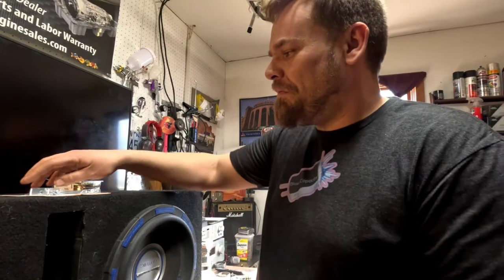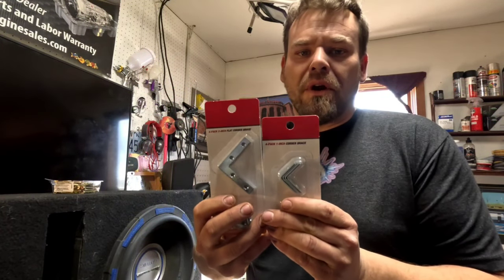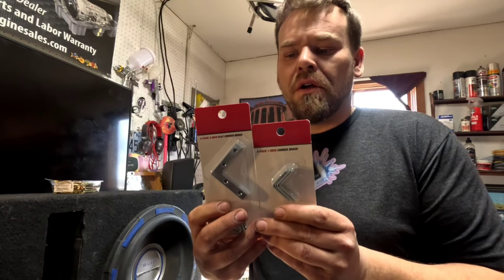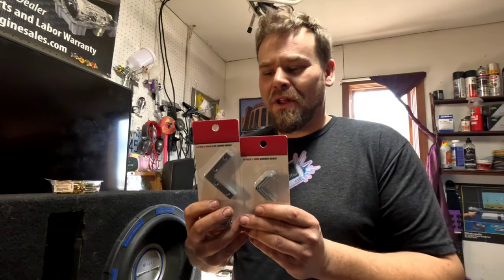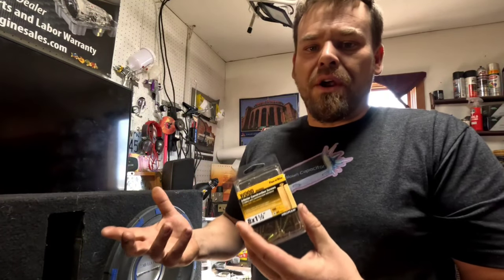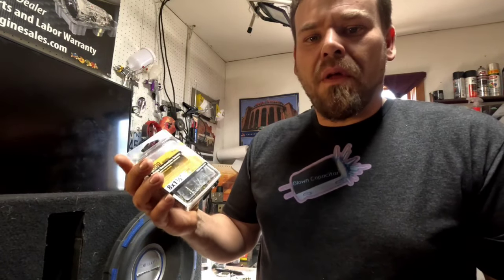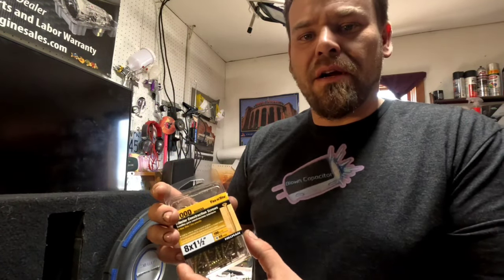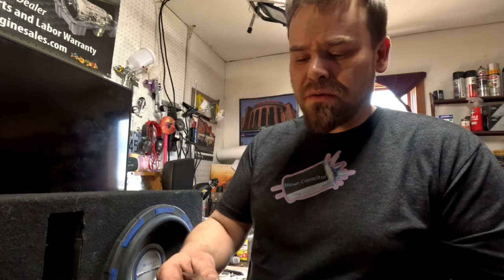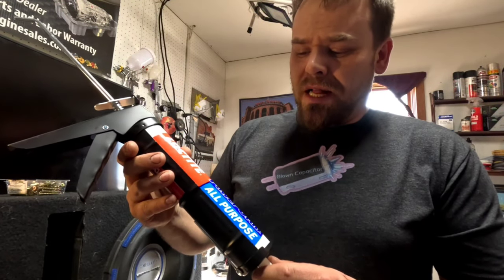For anyone following along at home who wants to get some supplies: these are basic corner braces you can get at any hardware store — Hammer Barn, Walmart, anywhere like that. Another thing is interior construction screws — I call them drywall screws. They have a really aggressive thread pitch. Let me know in the comments if that's proper or if I should use something else. We're also going to use Loctite Power Grab.